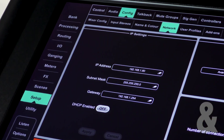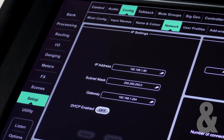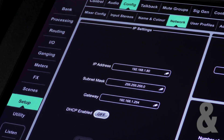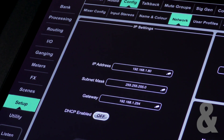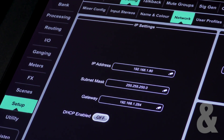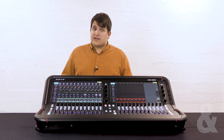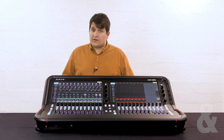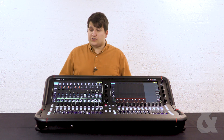By default Avantis has an address of 192.168.1.80 and a subnet mask of 255.255.255.0. This means that Avantis can talk to other devices from 192.168.1.1 to 254.